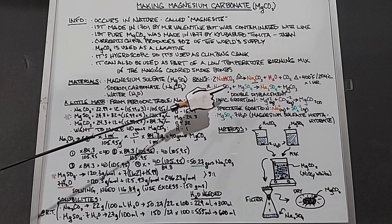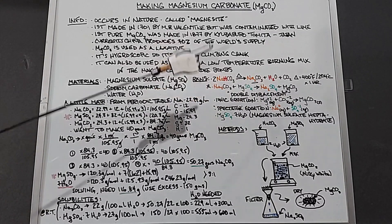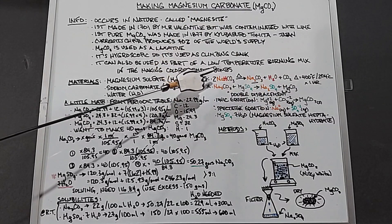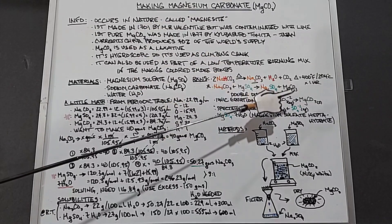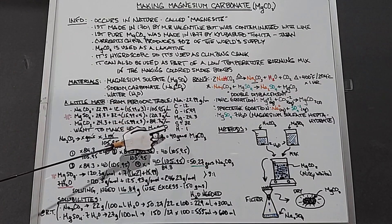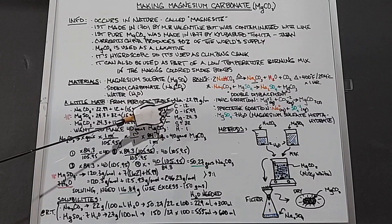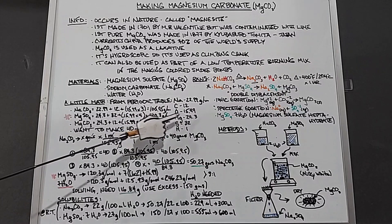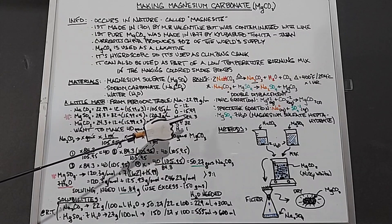Next we'll do a little math. Looking at the original equation, somewhat simplified without the waters for now, the important thing is that there's one mole of each reactant and product. Compared to the baking soda step where we had two moles of sodium bicarbonate becoming one mole of sodium carbonate, here it simplifies to one-to-one-to-one-to-one. From the periodic table, the atomic weights are: sodium 22.99, carbon 12, oxygen 15.99 (rounded to 16), magnesium 24.3, sulfur 32, and hydrogen 1.